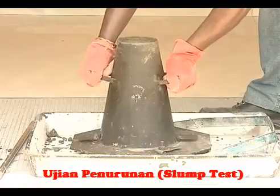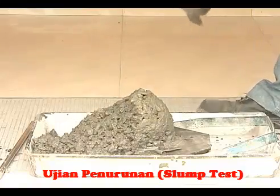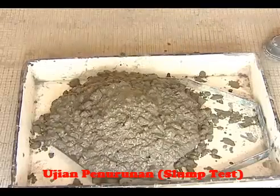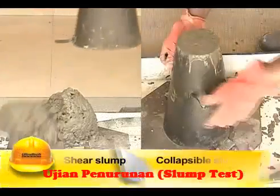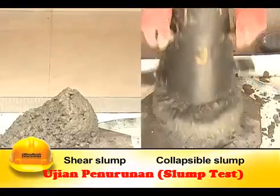In harsh mixes, the concrete slides down in an inclined plane — this is known as shear slump. In collapse slump, the concrete collapses as soon as the cone is removed; it usually occurs in very wet mixes. Concrete demonstrating a shear or collapse slump is considered unsatisfactory.